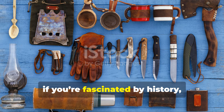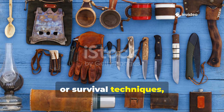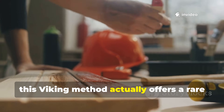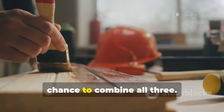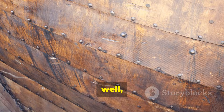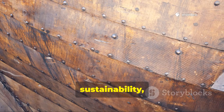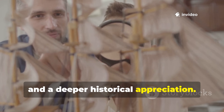If you're fascinated by history, woodworking, or survival techniques, this Viking method offers a rare chance to combine all three. Understanding these ancient practices gives you an edge in durability, sustainability, and a deeper historical appreciation.